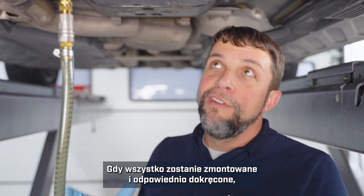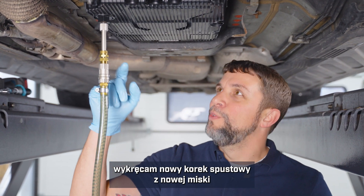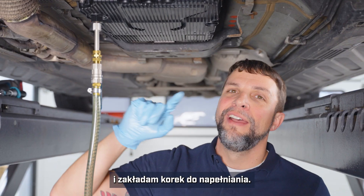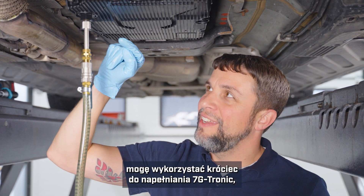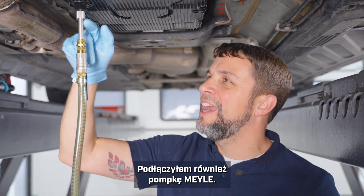Now that we have everything reassembled and torqued properly, I have removed the new drain plug from the new pan and installed our filling plug.